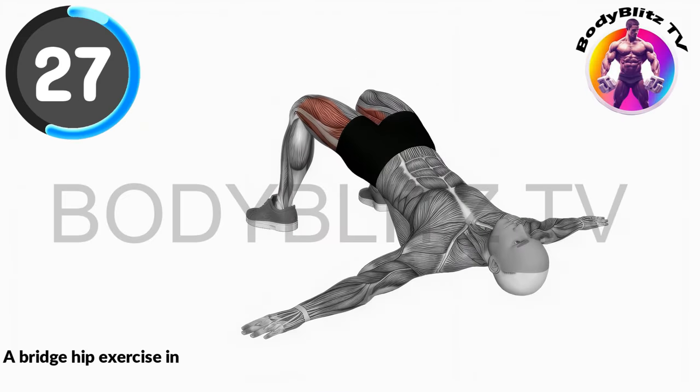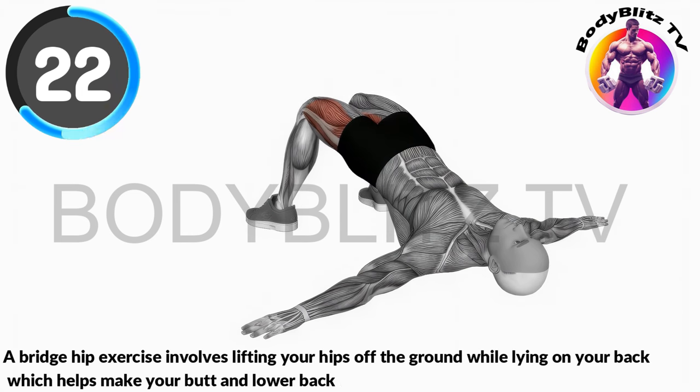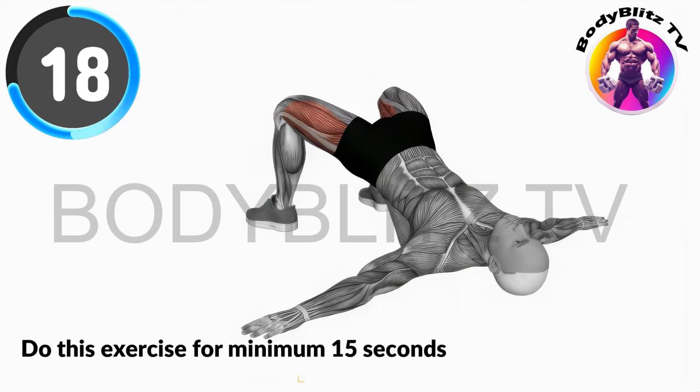A bridge hip exercise involves lifting your hips off the ground while lying on your back, which helps make your butt and lower back muscles stronger. Do this exercise for minimum 15 seconds and increase the time day by day to get best result.